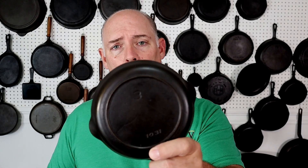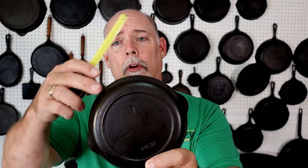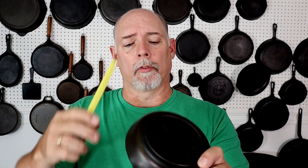One of the questions I get all the time is: what do the numbers represent on the bottom of my cast iron skillet? This one right here is a number three, and just for the record, the heat ring from outside to outside is four and three quarters inches. So it doesn't represent three inches, and the skillet itself from rim to rim is six and a half inches.